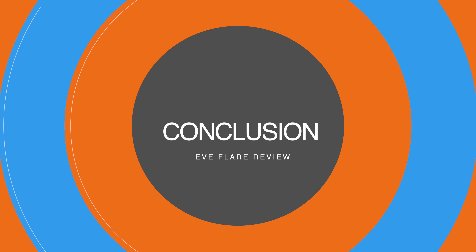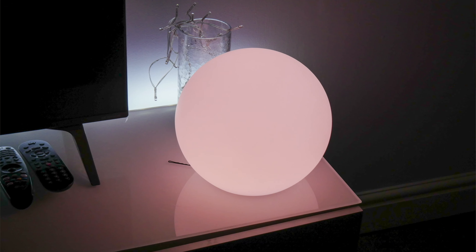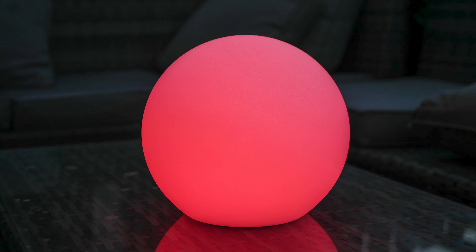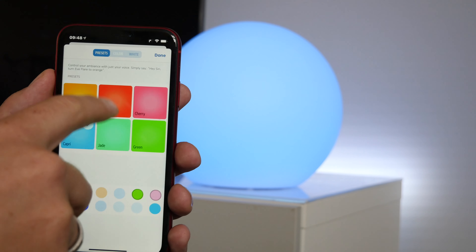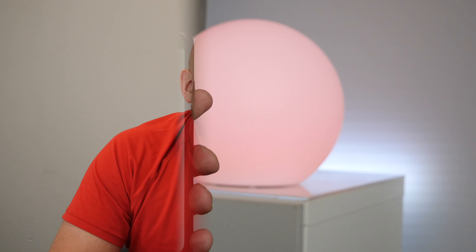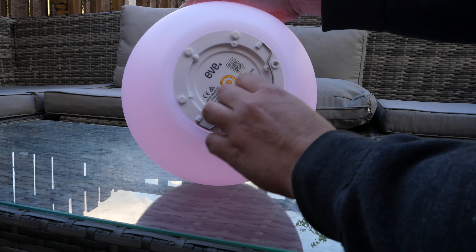I actually really love the Eve Flare. I like the fact that it's so portable and you can use it in various different settings — the garden, the living room, or any room. I also like the Eve app's ability to set up preset lights for different rooms. Being able to use Siri and HomeKit to command the light, or add it to HomeKit scenes and automations, is a really good feature. The battery life exceeding the quoted spec is great to see. I also like the handle for carrying it around, and the hook feature for positioning it in different ways.